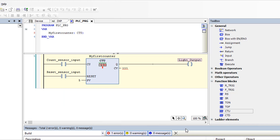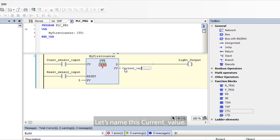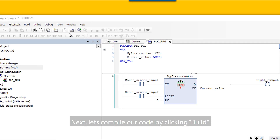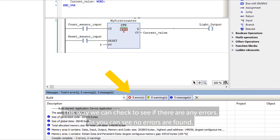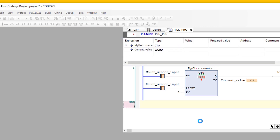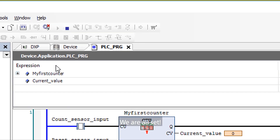CV is our current value. Let's make this a tag for future monitoring — let's name this 'Current Value'. Click Enter and then click OK in the pop-up window to declare the variable as a word. Next, let's compile our code by clicking Build. This way, we can check to see if there are any errors. As you can see, no errors are found. Next, let's log into the device by clicking Online and then Log In. To run the program, click the Play button at the top of the CodeSys screen. We are all set.